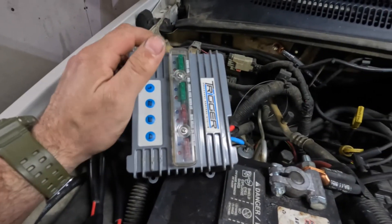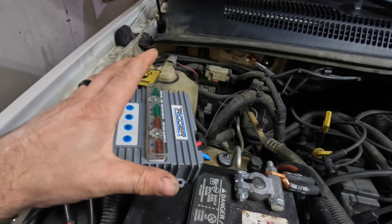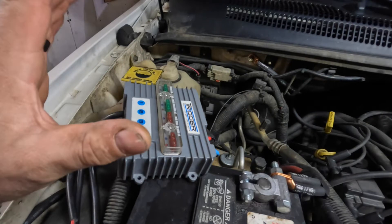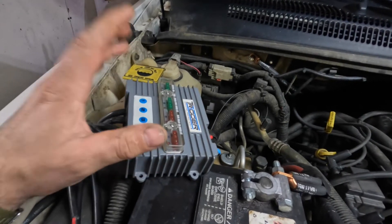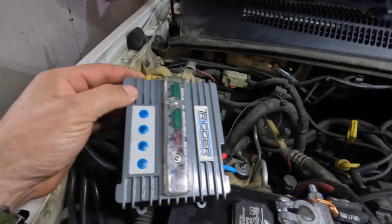We're going to be doing a review on the Trigger Accessory Control System that I have hooked up on my WJ for all the lights. I've been running this system for about a year and I am super happy with it. It's a really cool system and I can't wait to show it to you guys.